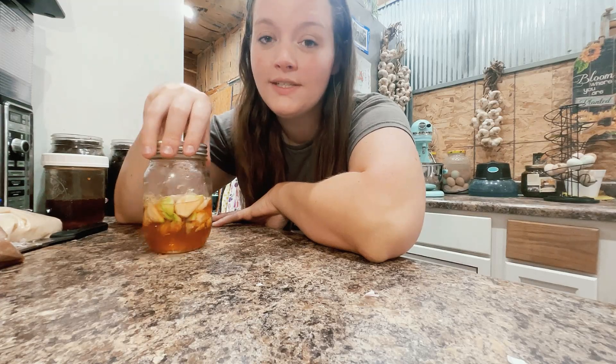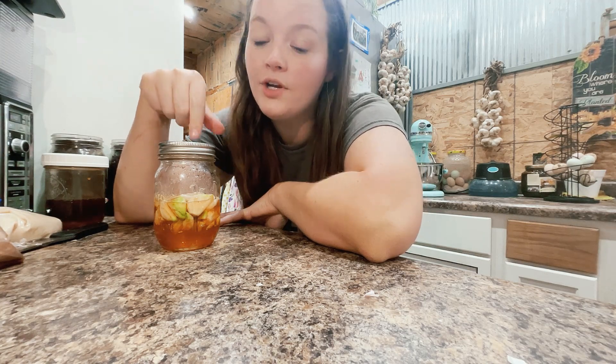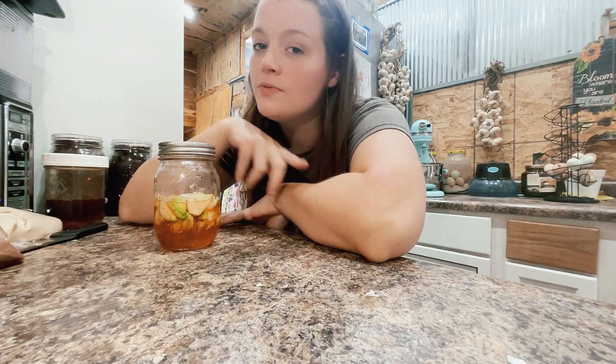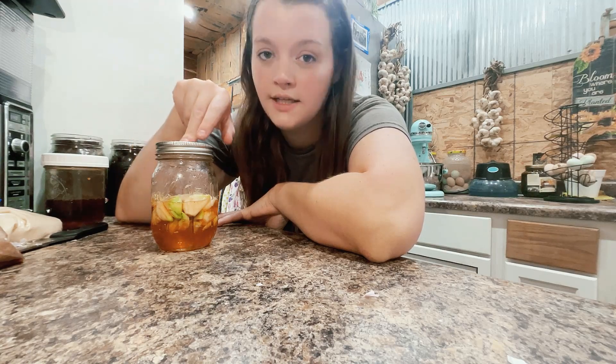My favorite way to consume this is to just put the honey in my tea, or if I'm making an immune boosting shot, I'll add the garlic cloves to that as well — but I'll usually just eat those raw. I actually have a blog post linked below that has over a dozen different ways you can use this and incorporate it into your daily life.